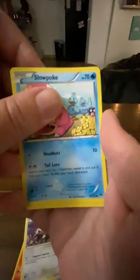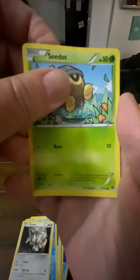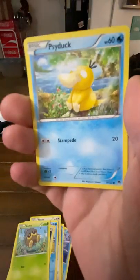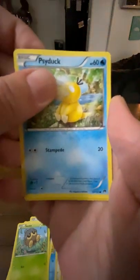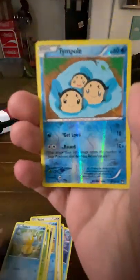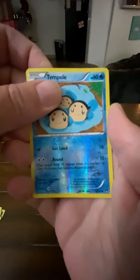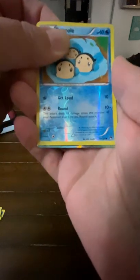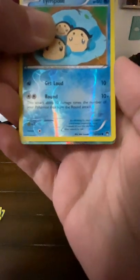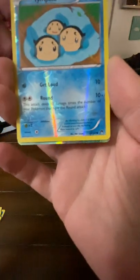Rotom, Slowpoke, Furfrou, Psyduck. Oh yeah — boom boom boom — Temple reverse holographic! I almost swore. I'm working on not swearing in my videos. But look at that again — we got the full shiny thing on the bottom. Jackpot time!